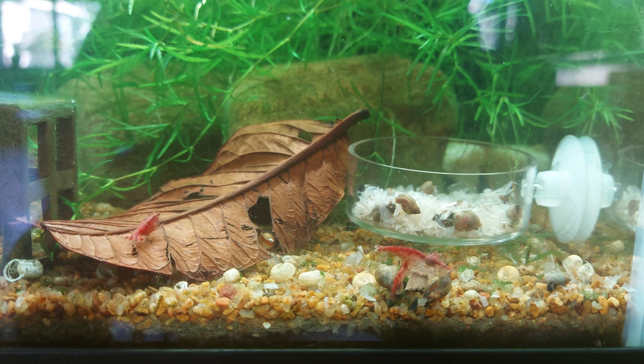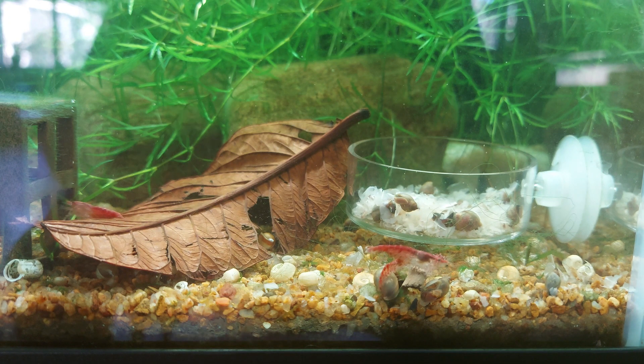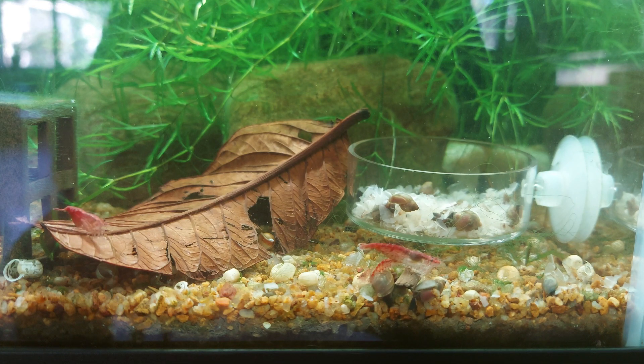They mostly stay a shade of red. They do breed easily in freshwater. They are scavengers, like all other shrimp species, so they live off biofilm, decaying organic matter, and algae.